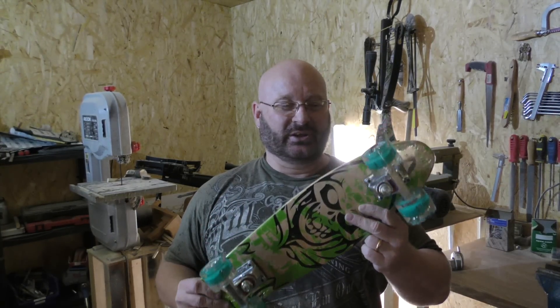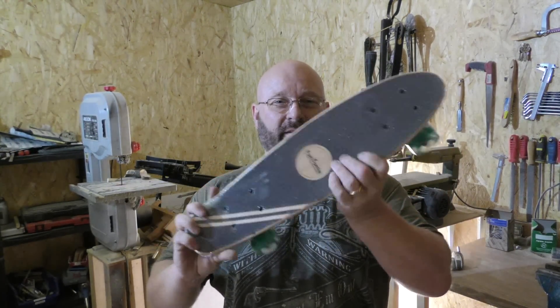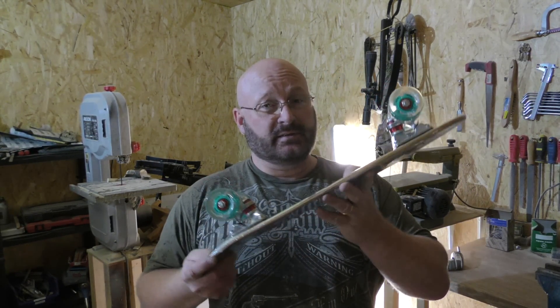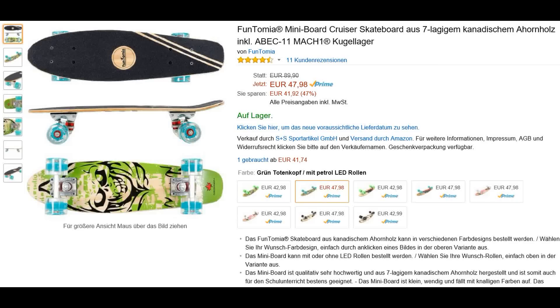Hello and welcome to the Slingshot Channel. Today we want to try to weaponize a skateboard. This one is actually a Fantomia, made in Germany. It's brand new. This is not a sponsored video — I bought it at Amazon at full price because I'm going to destroy it. I don't think the manufacturer will like that very much.